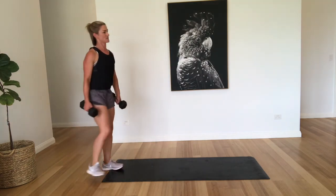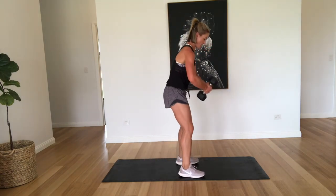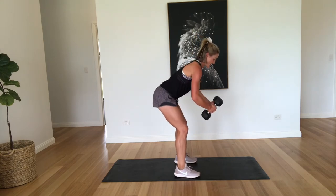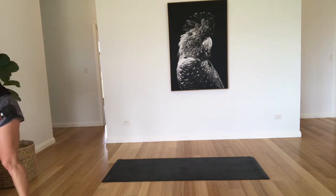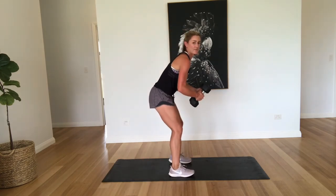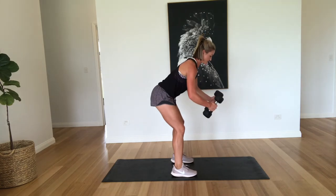So reverse flies are working those back muscles. You want to try and think you've got a nice big ball in front of you and just squeezing those shoulder blades together. Let's start the timer. So try and get a nice flat back — I don't want to see any hunching. Squeezing.